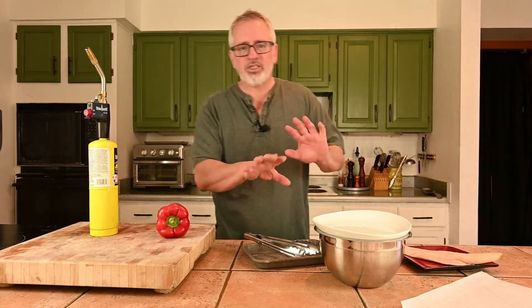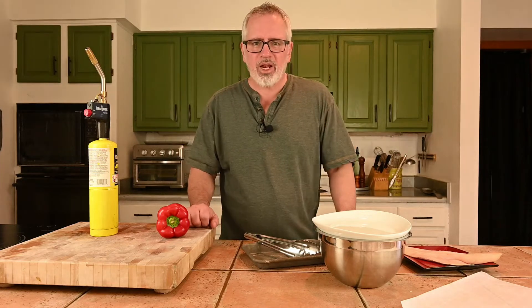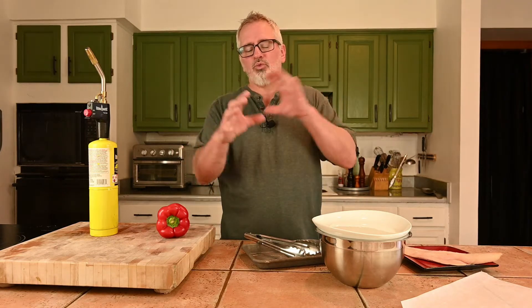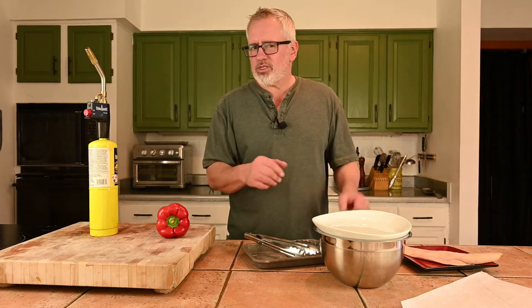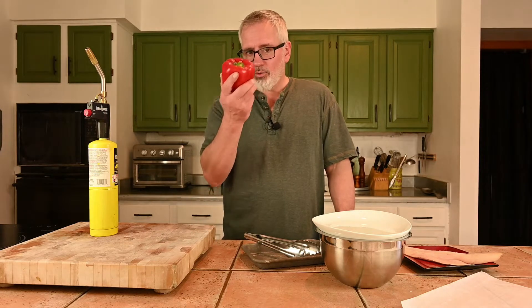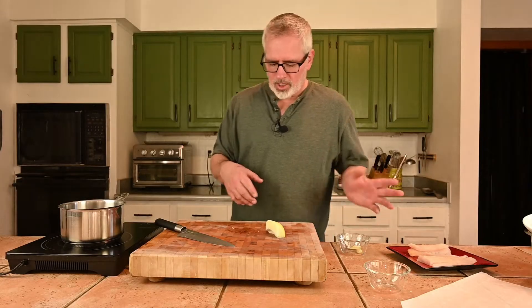Put a plate over it and just let it sit for 10 minutes. What will happen is the steam will collect in there and just loosen the skin. I've got one more to do — okay, let's get on with our sauce.